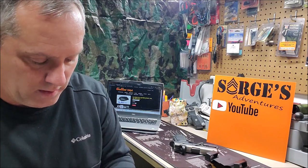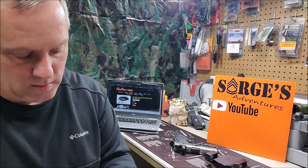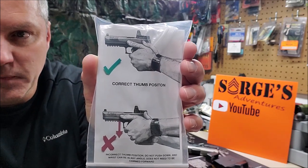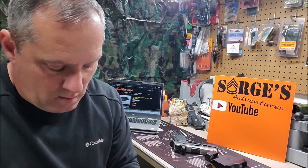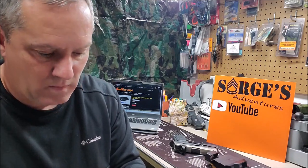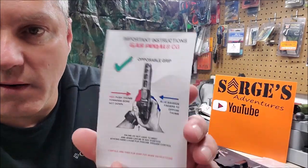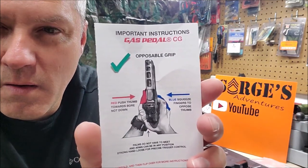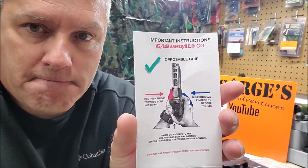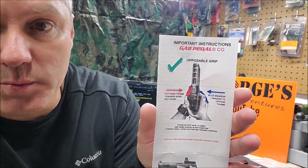If you check their website they may have other options as well. Go to YouTube and look up the gas pedal — you'll find some videos there too. Some people might think they're a gimmick, but I can tell you shooting a right-handed pistol with the gas pedal did help me stay on target and deliver controlled groups a little bit easier.